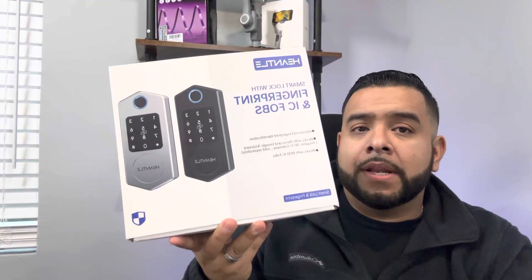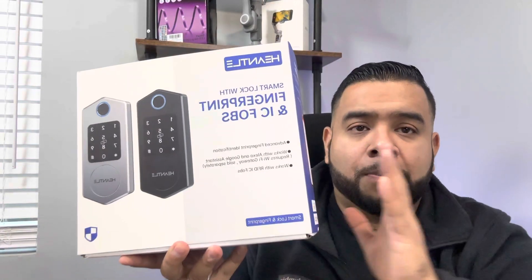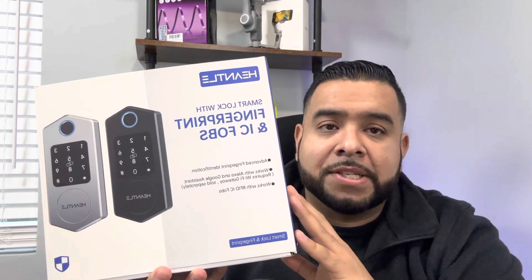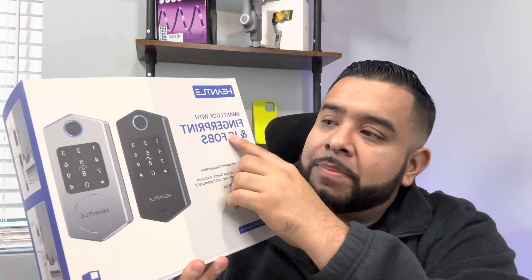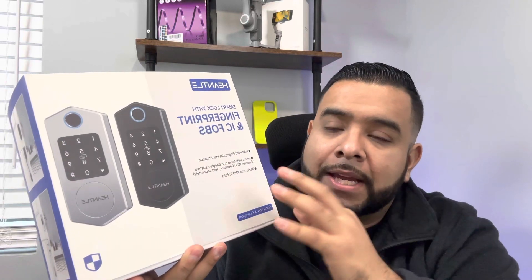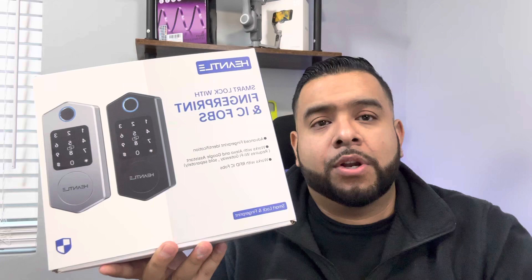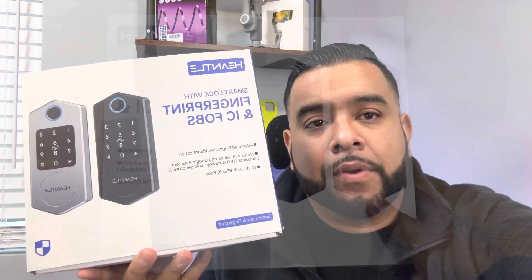Hey guys, today we have a very nice unboxing. We have a smart lock for your front door or for any door. It has a fingerprint sensor built in on the lock and it also has a keypad so you don't have to use your key. We're going to turn the camera around, unbox it, show you what's inside, and try to set it up for you guys.